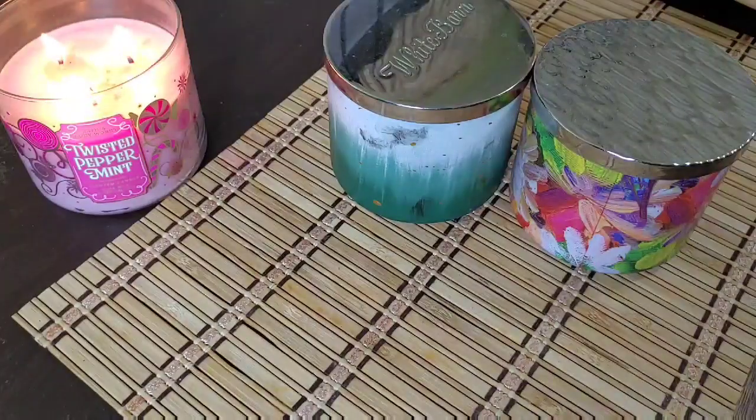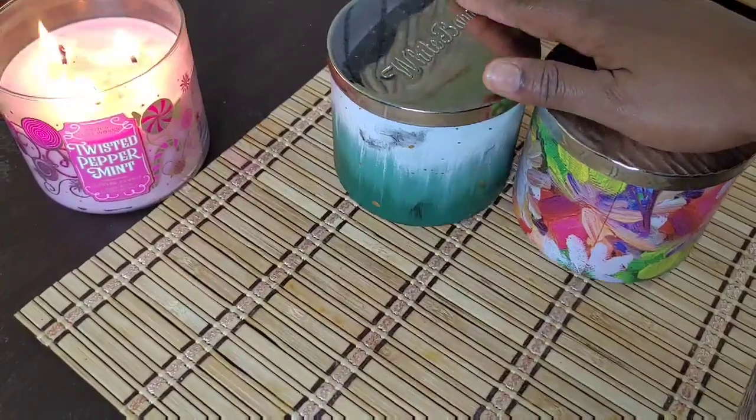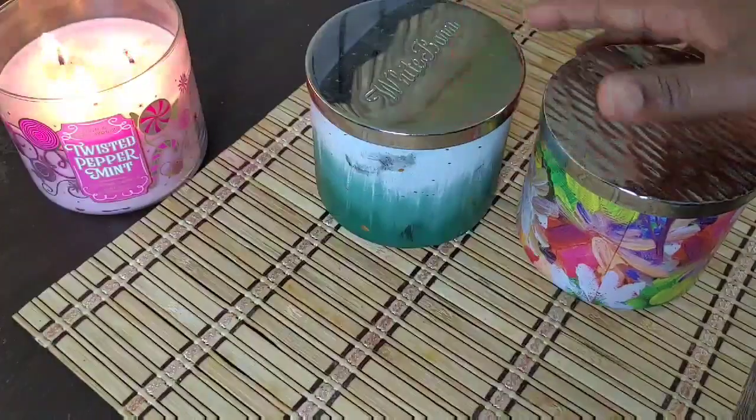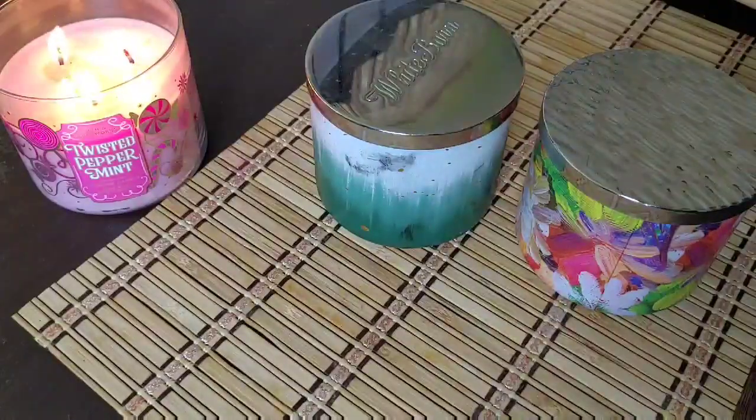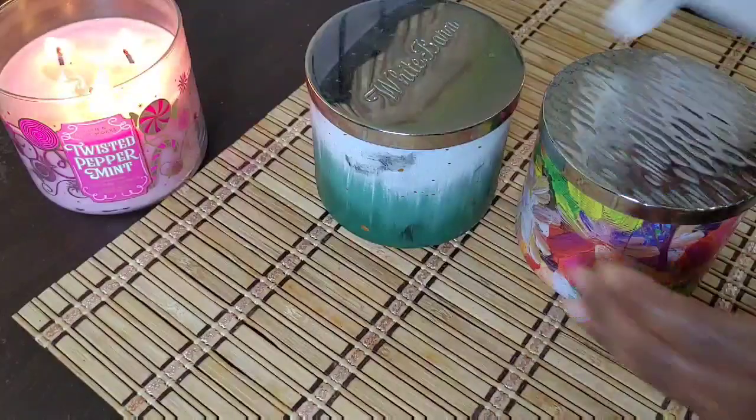Hey guys, this is Candy and welcome back to my channel. Today's video I will be showing you guys how I do this quick DIY project to show you how to repurpose and reuse these candle jars as storage containers.